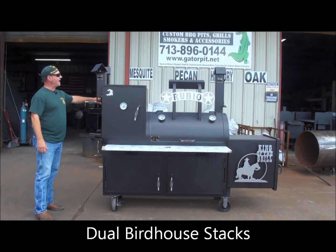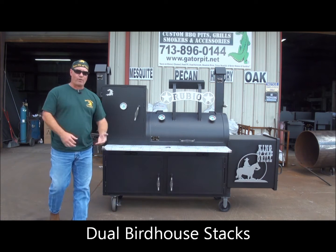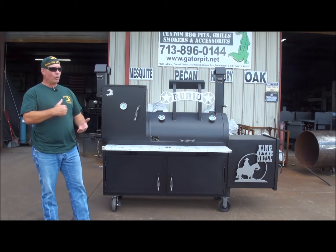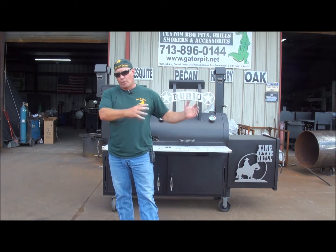You've got dual birdhouse stacks. We put duals on here because this is a big pit — 24 inches in diameter. It's a big cooker for a backyard. This customer wanted dual birdhouses on there. He liked the looks and it's also going to help this cooker draw.